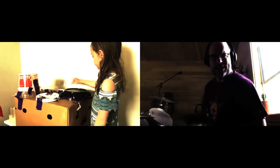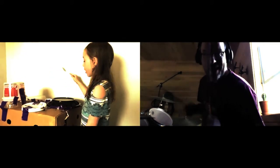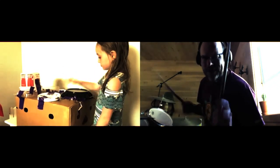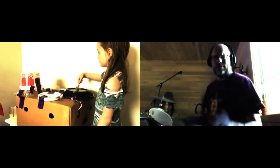Okay, here comes another Ellie solo. Two, three, go. He's got it going. All right, here we go. Together.